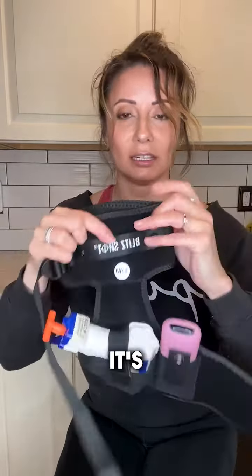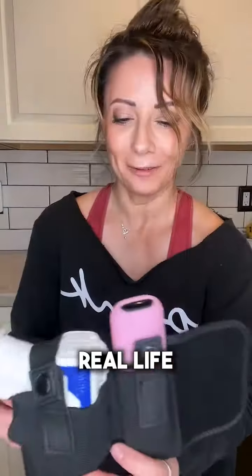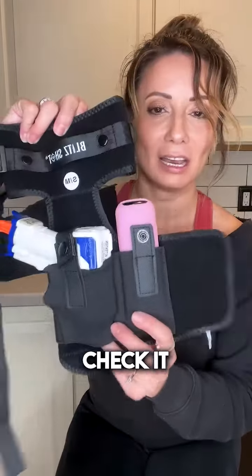It's very comfortable. You can see right here I'm improvising — just want to be mindful of what you're wearing. Obviously you're going to use this with some leggings on. That's not real life unless I'm doing some type of sporting event, but check it out. Great quality. Loving this leg holster by Blitz Shop.